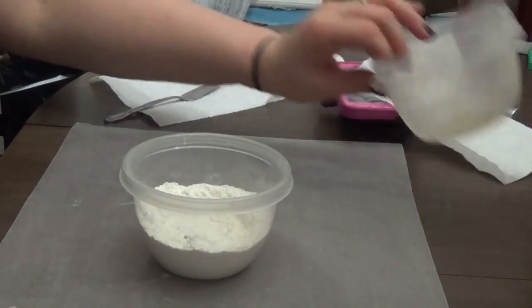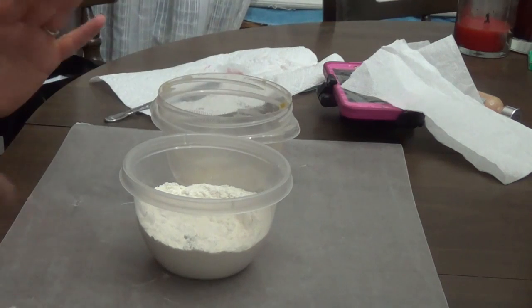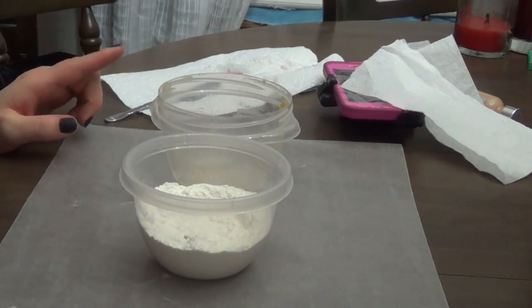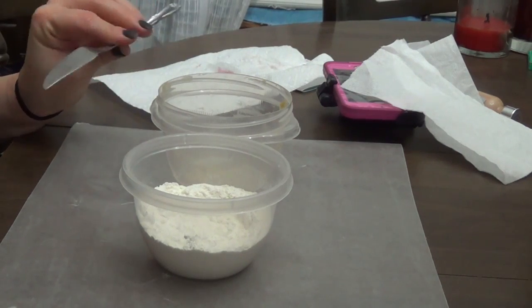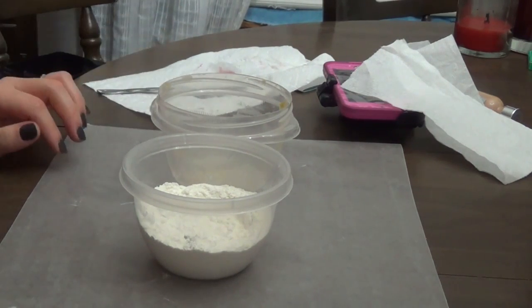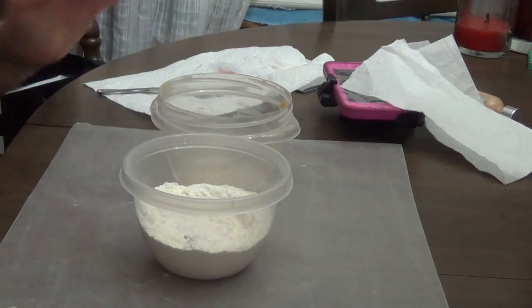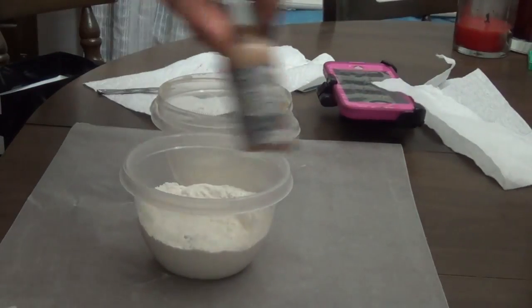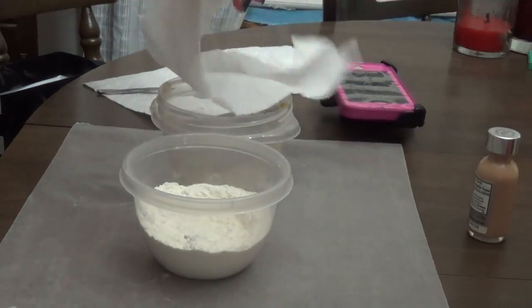To start, you're going to need some flour in a mixing container. This one's dirty because I just used it on a different tutorial, but that's okay unless you're doing this professionally, then don't do that. You're going to need some kind of spatula, something round so you can flatten out and smooth out, some foundation that matches your skin tone, some liquid latex, and some toilet paper.